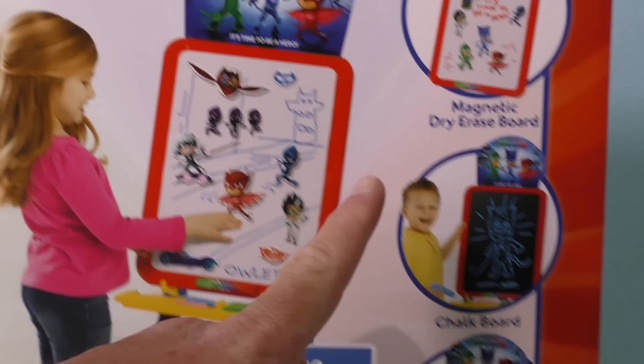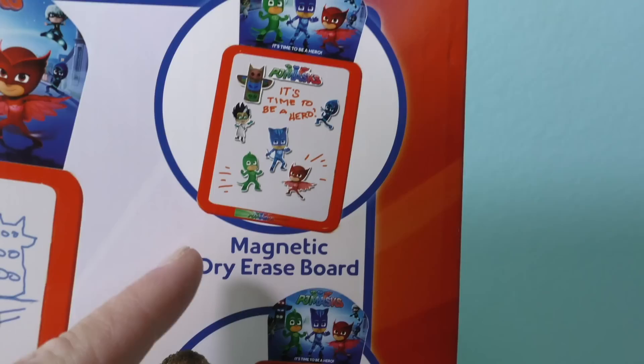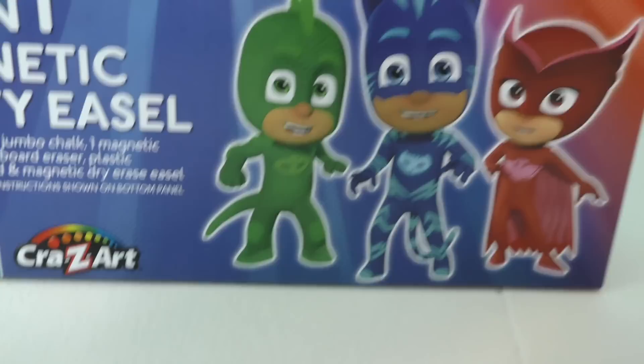PJ Masks 3-in-1 Magnetic Activity Easel. It's a great big gigantic easel where you can draw pictures of all the PJ Masks characters. Holy guacamole! It has a drawing board, a chalkboard, and a magnetic dry erase board. Wow, it's 3-in-1, just like it says. And there's the PJ Masks right there. It's time to be a hero.